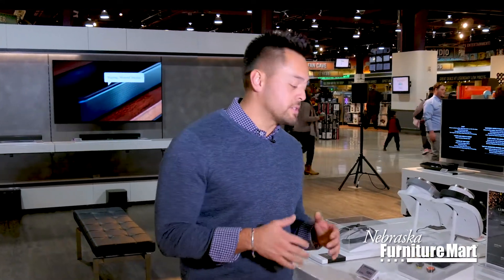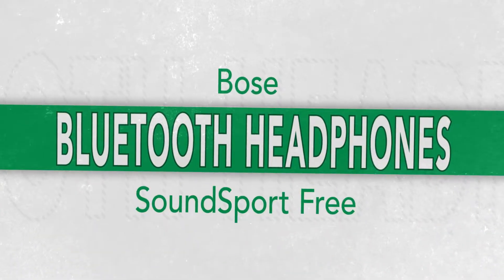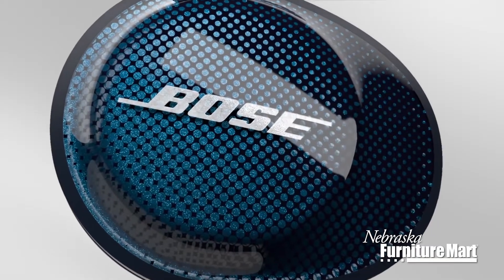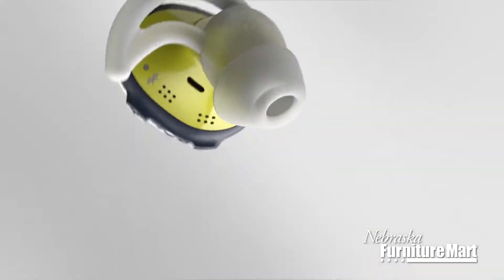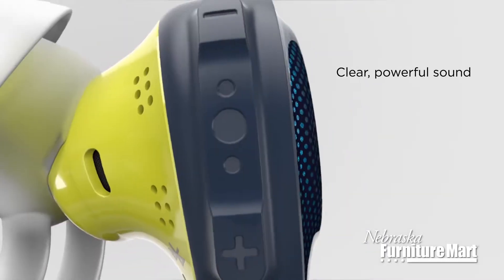Hi, my name is Rob from Nebraska-Bernshire Market, and I'm here today to talk to you about Bose's SoundSport Free Wireless Headphones, the first truly wireless in-ear headphones from Bose. These new clear and powerful sounding headphones from Bose are engineered to stay in place and stay comfortable. They're packed full of technology so you can push your workout to the next level.